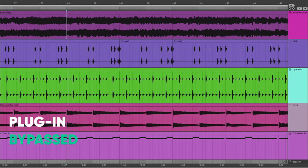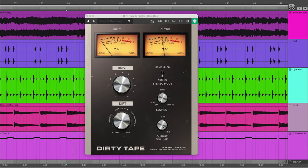Let's look at how we're using Dirty Tape on guitar as well. And with the bass, it just accentuates the low end in a really nice, natural, warm way. It just kind of brings out the fullness in the track.